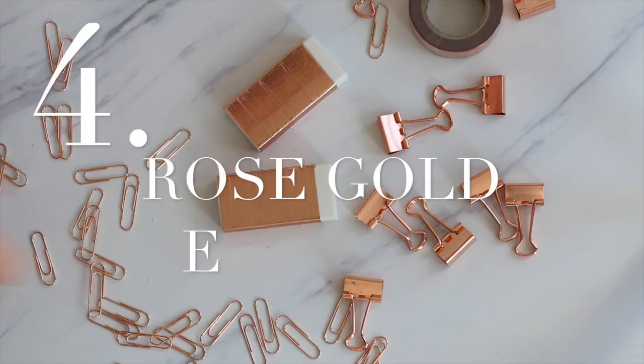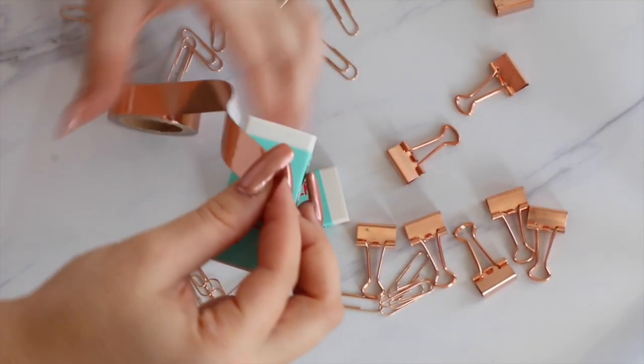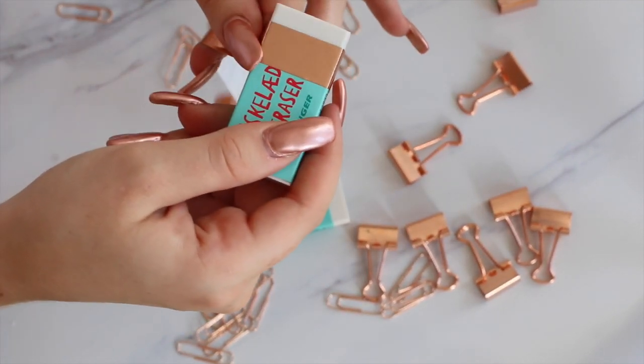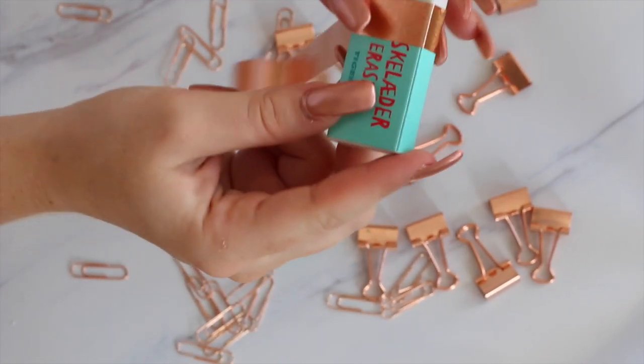To go with the pencils, I also wanted to make rose gold erasers. This DIY takes a little bit longer because this is a pretty big eraser, so I had to do each section separately, but I do think it turns out very beautiful.